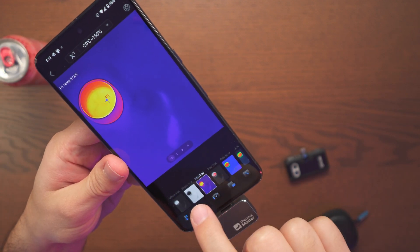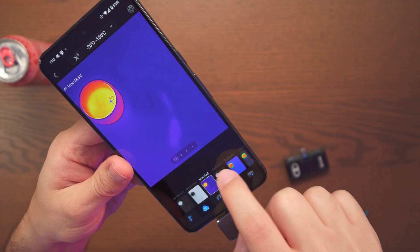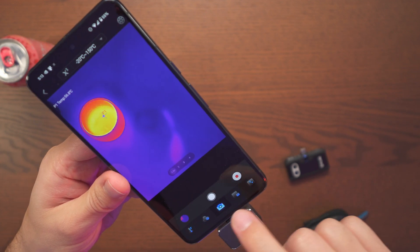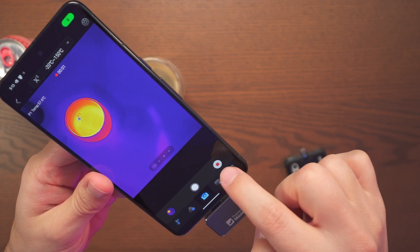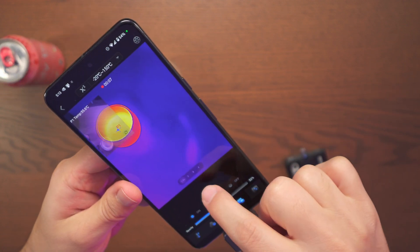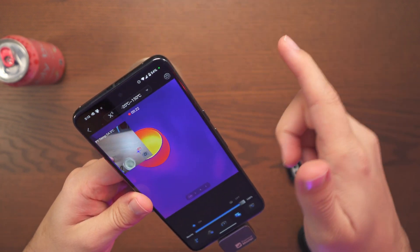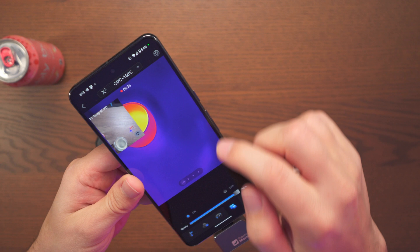Going to the next menu, we have different options to choose from — here are a few of them. We also have the option to take a picture or record straight from here — no need to go to a different menu. And next we have the option to display our camera. The camera view you're seeing is coming from your phone camera, not from the thermal camera itself, so just keep that in mind.